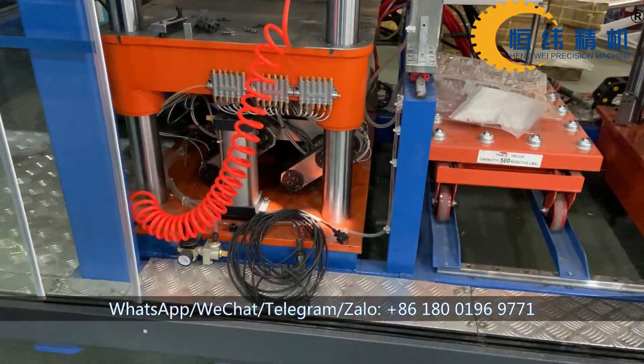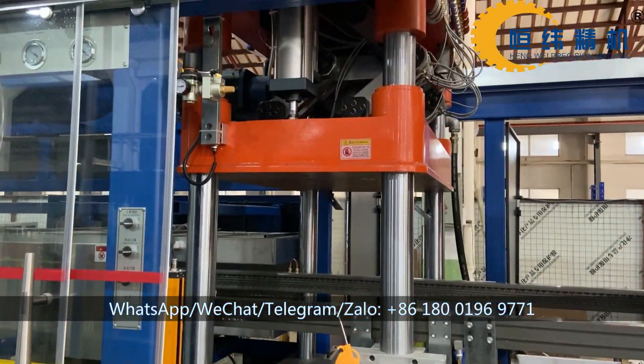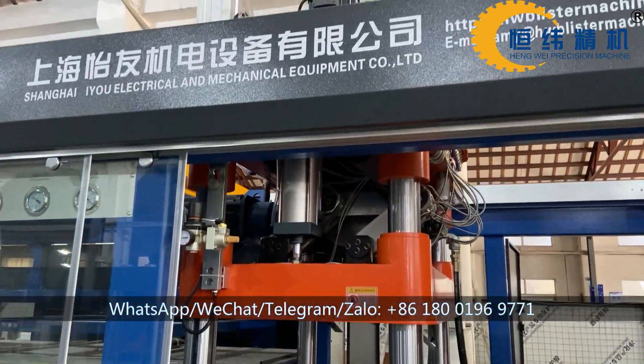Here is our home station, it's driven by servo motor. You can see the servo motor up there.